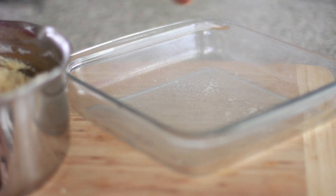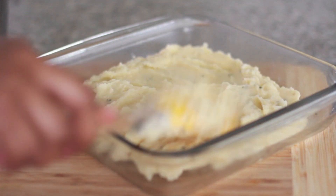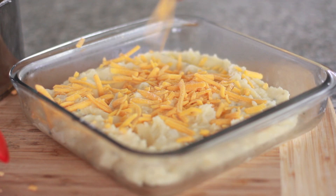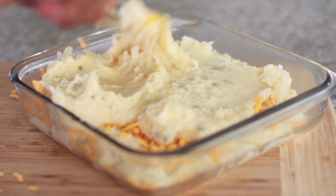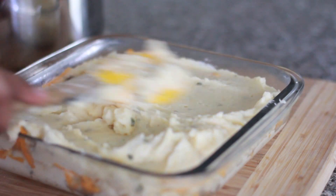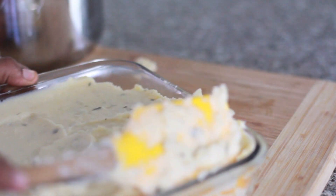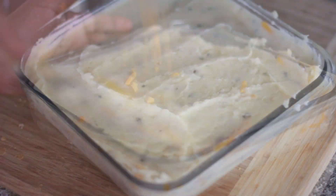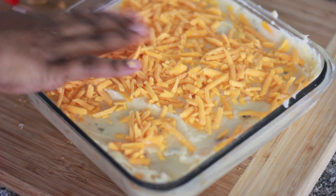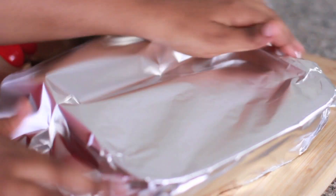I'm going to spray my casserole dish with some non-stick cooking spray, then place half of the potato mixture into the pan and spread it out into a nice even layer. Then sprinkle it with some cheddar cheese — you can use smoked cheeses; my grandmother puts bacon and onions in the middle layer. Then pour on that last layer of potatoes and spread it out. This goes great with turkey ham, which is what my grandmother served it with on Easter. Sprinkle the top with more cheese and you can add fresh chives if you want.